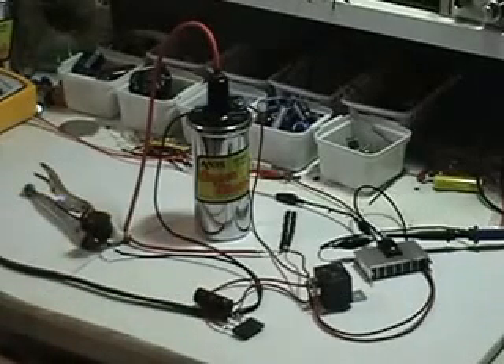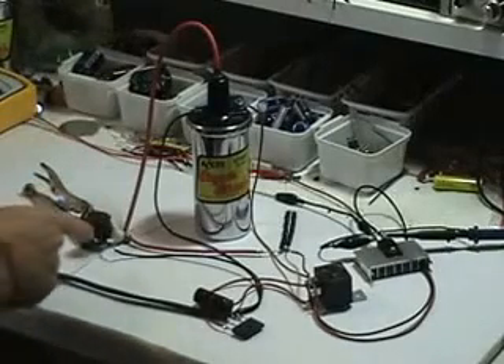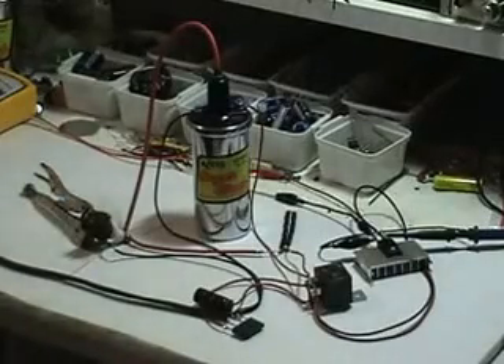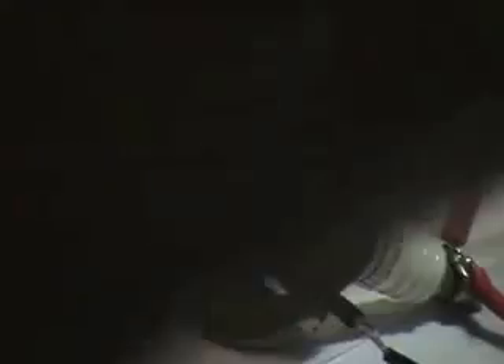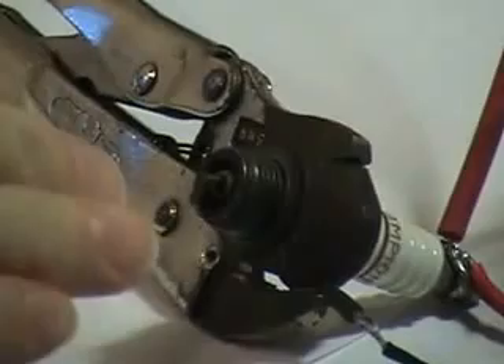The circuit operates very well just off of 160 microfarads, and I'll demonstrate that now. I'll zoom in the camera so you can look at the spark, and plug in the 110 to 120 volts AC. Now I'll zoom in to the spark plug so you get a good view of the kind of spark that's happening. I'll start the signal generator and you'll see the spark.